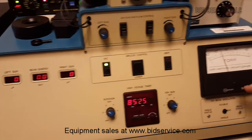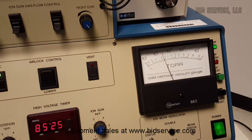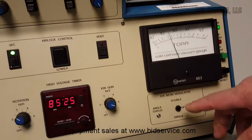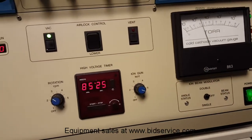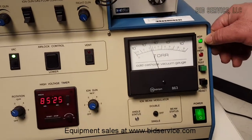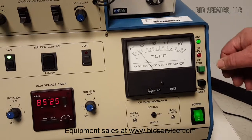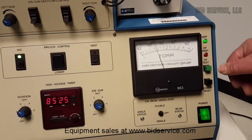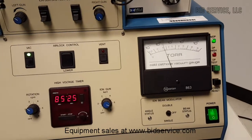Over here you have your high vacuum gauge — you can see we're around seven in the ten to the sixth range. And here is where you select whether you want to do a double or a single beam. Over here is your indicator to let you know that your turbo pump is running, and this basically lets you know you've got pressure to the system, and then you've got your test and power reset going to the turbo controller.